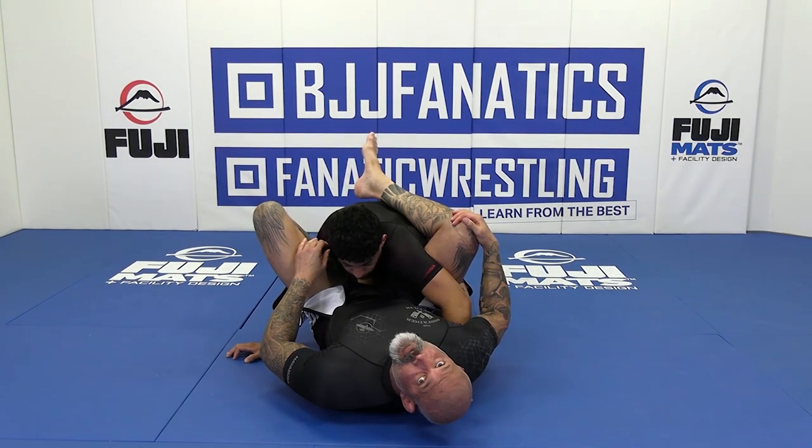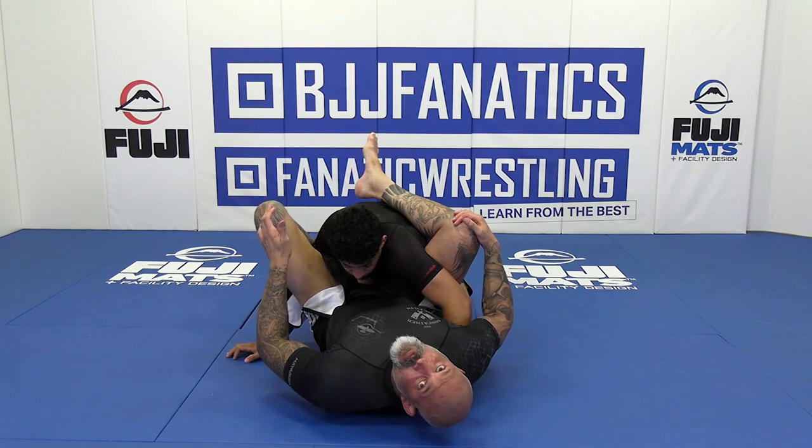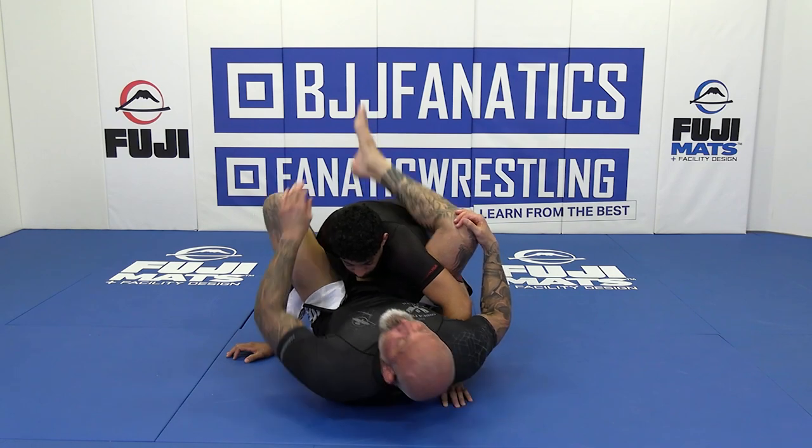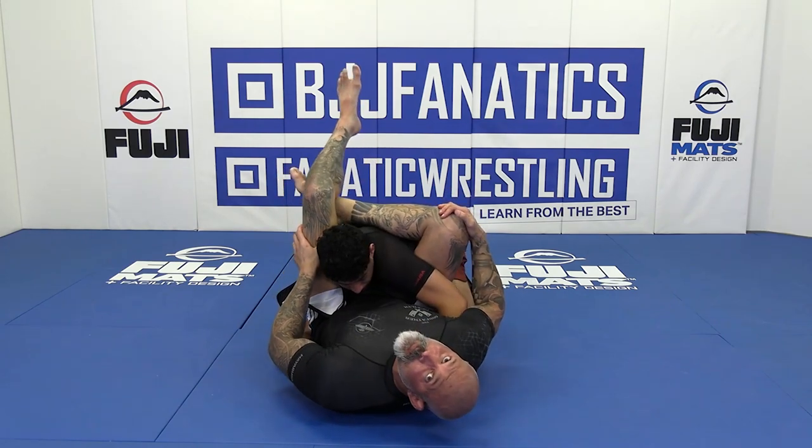So it's not really optimal. Can I tap him out? Maybe. Maybe I can't. But I definitely wouldn't be here trying to pull the head down — I don't think you're going to get much gold there.